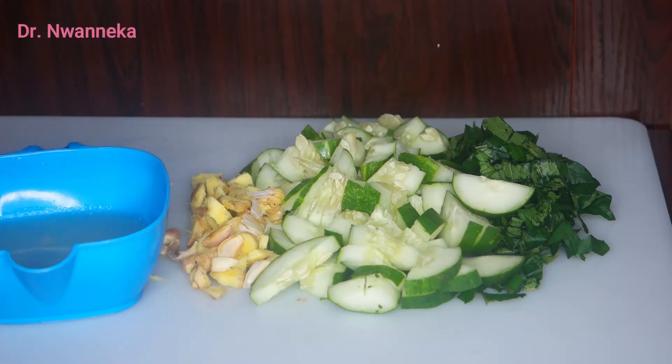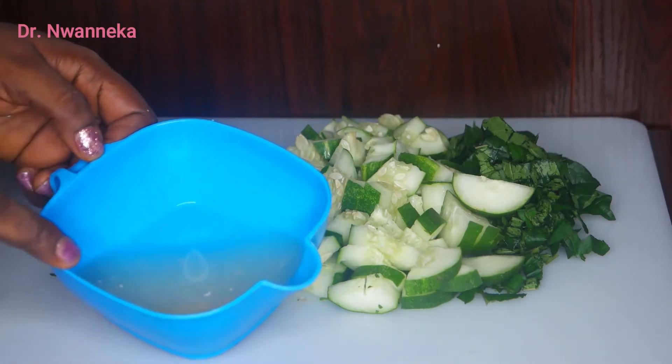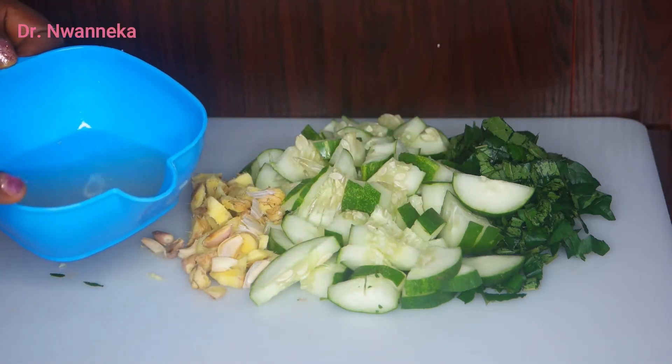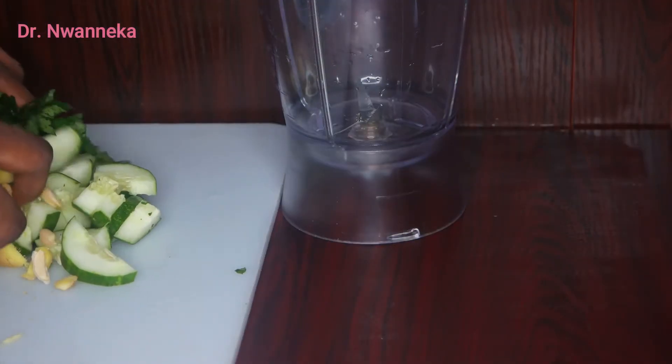We are done squeezing it out — you can see the juice that we got from it. We're going to be using this juice when we are done blending and sieving everything, so we'll set it aside. Now I'll be throwing everything into our blender.